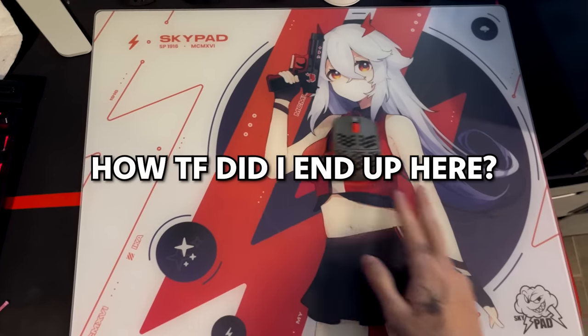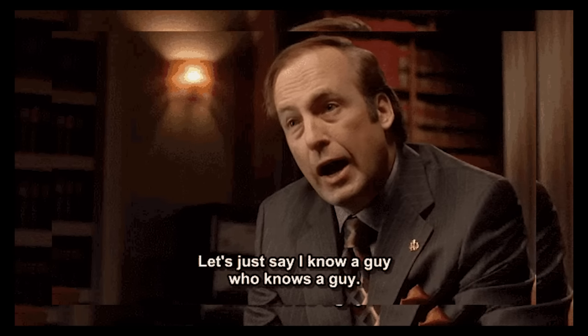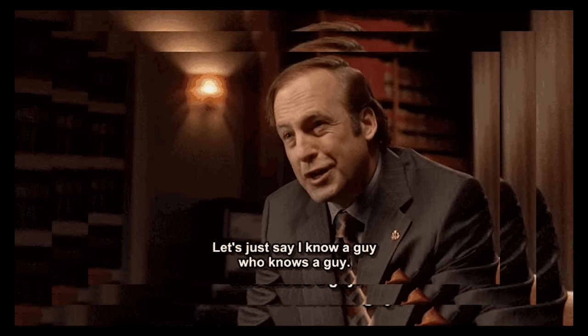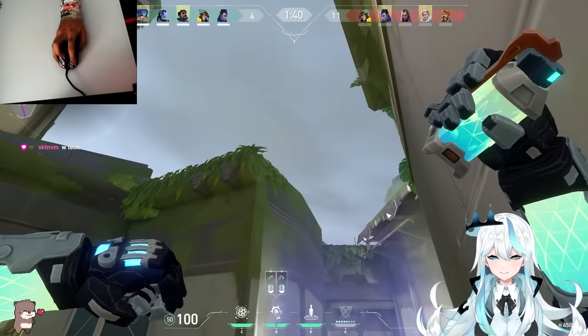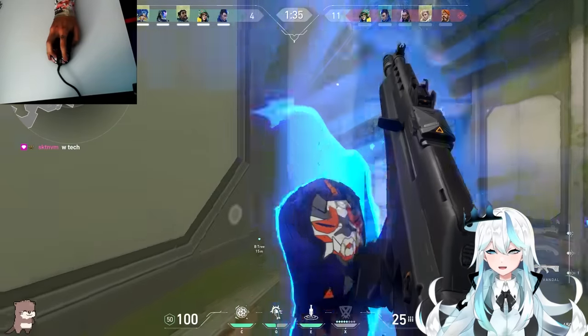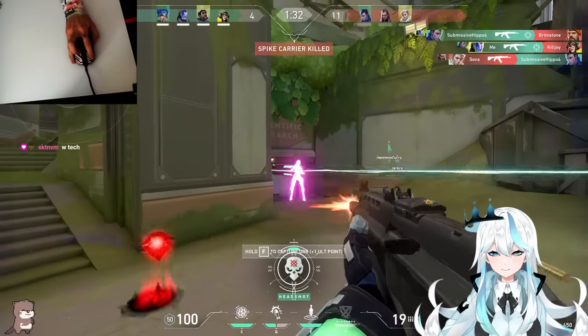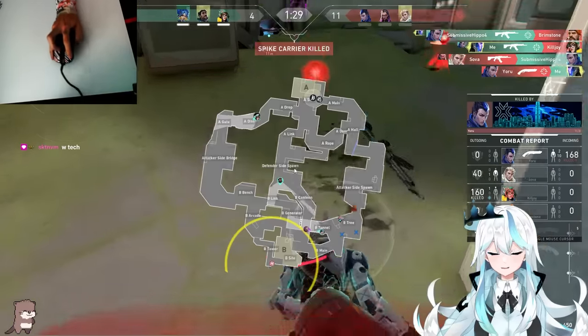So let me explain how I got around to doing this. A while ago, I was given a skypad to try it out, because I knew a guy who knew a guy who knew a guy. I got it about 6 months ago and then decided to try it out. Then I immediately stopped using it — it was so fast. I had never used a hard pad before, let alone a glass pad, and I was skating all over the place. I was missing the easiest shots ever and couldn't accurately micro-adjust like I could before. There was just no resistance.